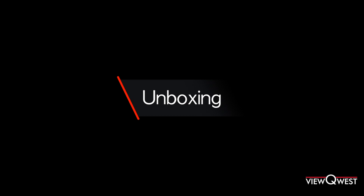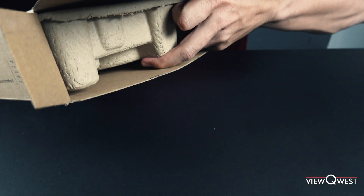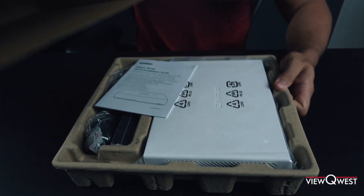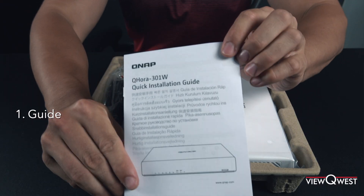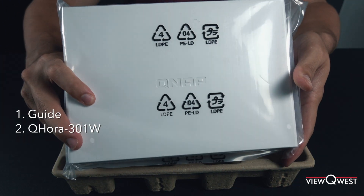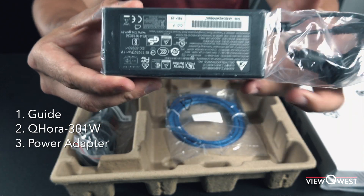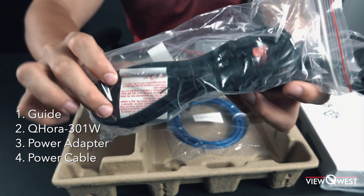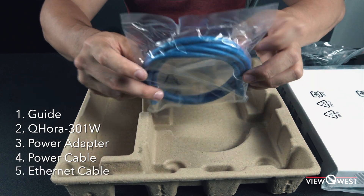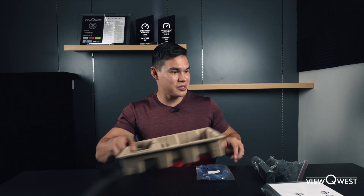Let's get straight into the unboxing. Let's open this guy up and put the cardboard box aside. It comes with a quick installation guide, the router itself in the plastic, and the power adapter and power cable to power the router. It also comes with an Ethernet cable. Let's put the cardboard boxes away and get into the hardware of this router.